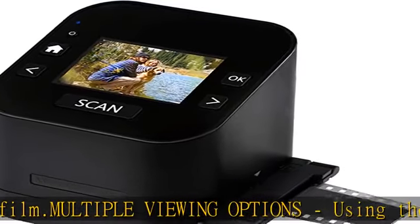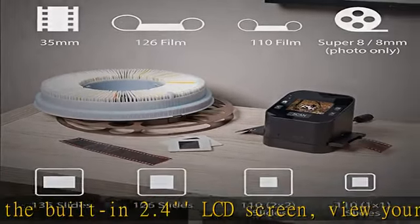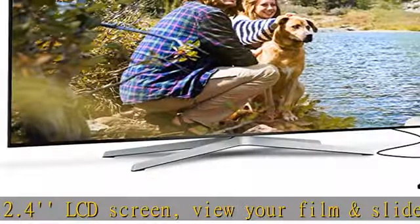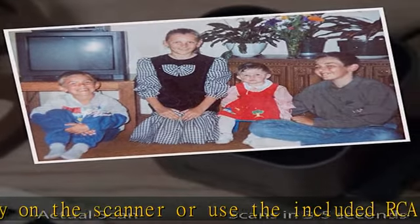Built-in memory and SD card slot. Save your photos directly onto the digital film converter with its 64MB of internal memory, or use an SD card up to 128GB to store even more scanned images. No computer needed — no complicated or expensive photo editing software or driver installation required. You can adjust brightness and color directly on the scanner.